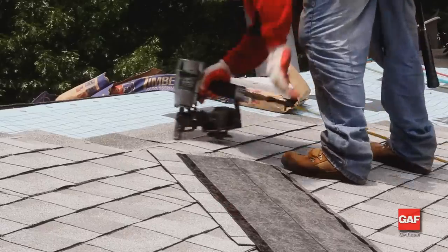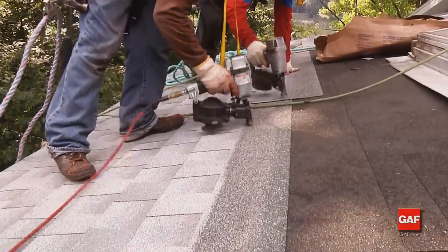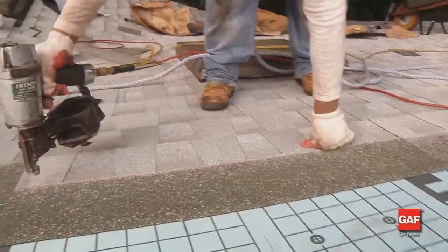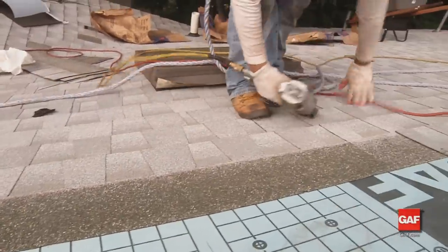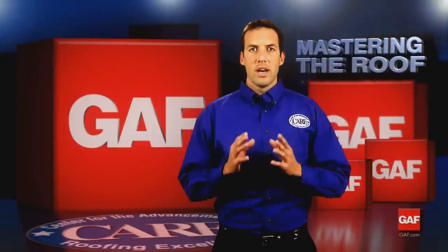Make sure to follow individual shingle nailing instructions for proper nailing location. This will help prevent moisture from getting into the roofing system and could prevent premature failure and blistering. As you go along, remember to correct any nailing errors. High nailing is probably the number one installation mistake made on roofing shingles — it's one of the biggest causes of blow-offs.